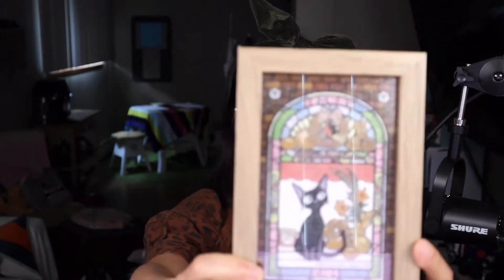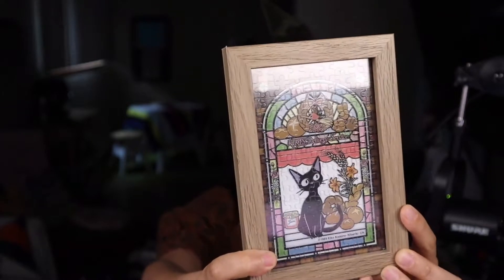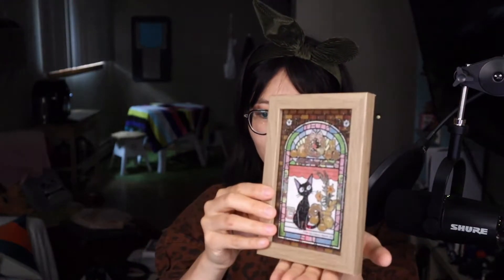I want to show you guys other stuff I have for Studio Ghibli. This is not my first time doing this puzzle — I've also done one before. It's from the same movie, Kiki's Delivery Service, but it's a different one. It's the cat one and it's kind of small — about 150 pieces — and I put it in a photo frame and it makes a really good display on my shelf.